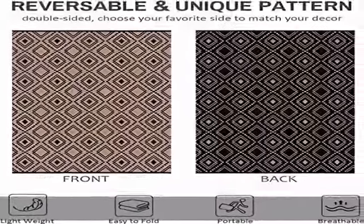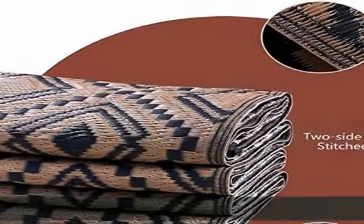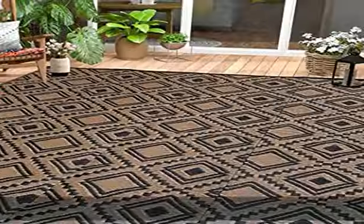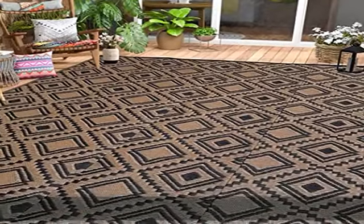Our outdoor/indoor rug is made of 100% polypropylene with tightly woven plastic straw, soft and comfortable. Reversible and eco-friendly mats.